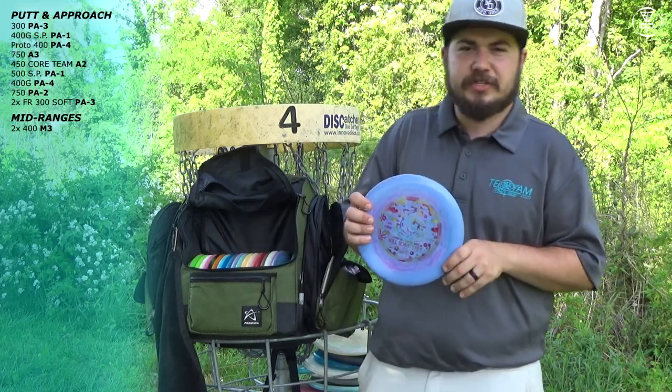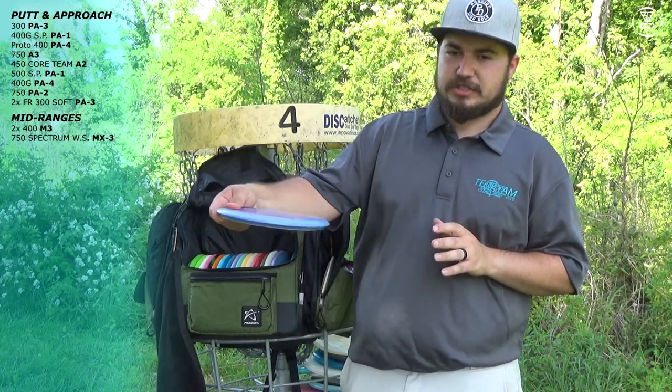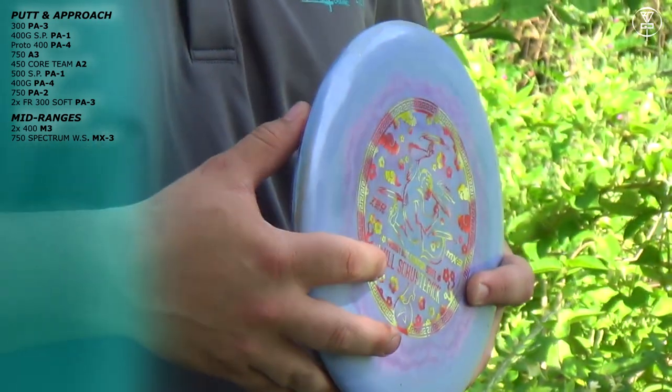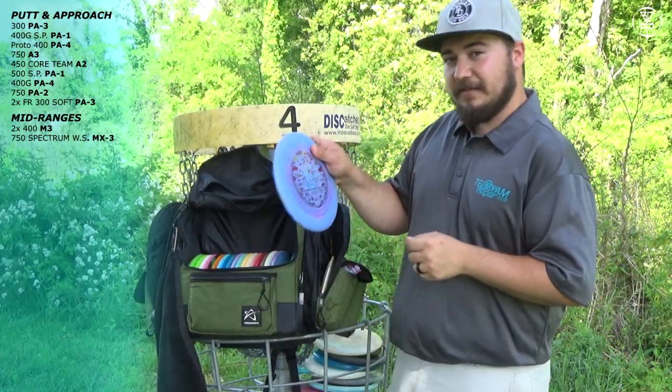Next I have a Wilshire Strix 750 MX3. Love this thing — it has tons of glide. If you need to throw a shot that's a little uphill and you want to throw a mid-range for something around 260 to 270 feet, this disc is for you. It has great glide on it. I love to throw this thing.